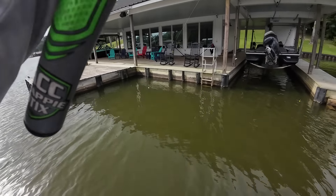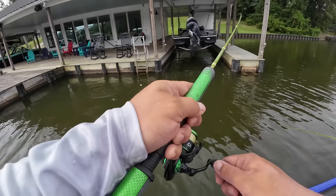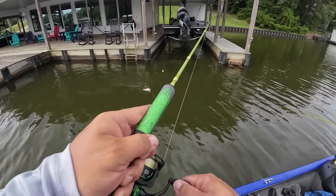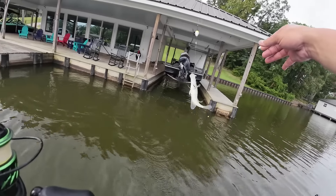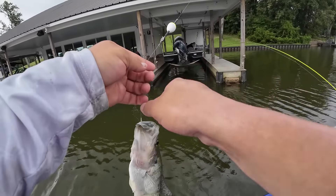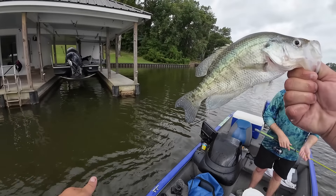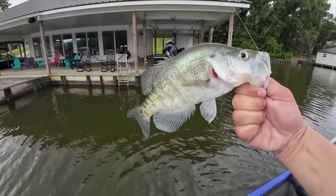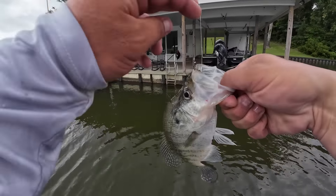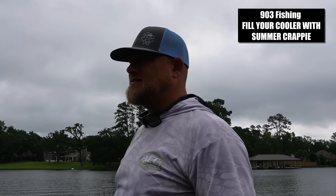Oh my gosh, that's a big fish! A white crappie — look at that guys, that is a solid keeper fish. What's going on YouTube, this is 903 Fishing. Walker and I are out here looking for docks today.